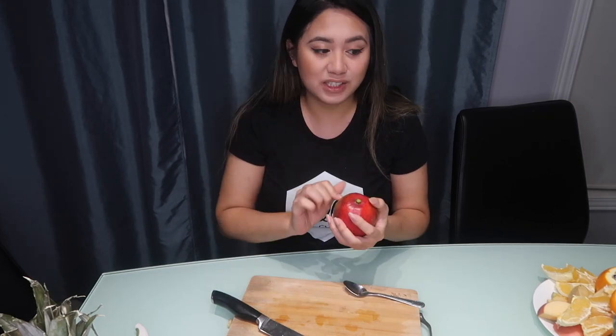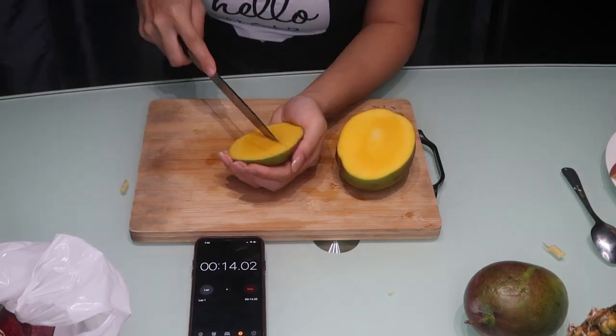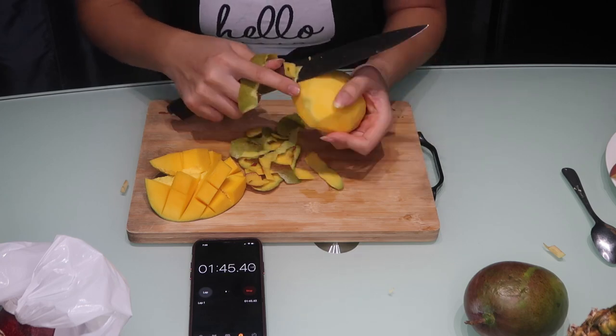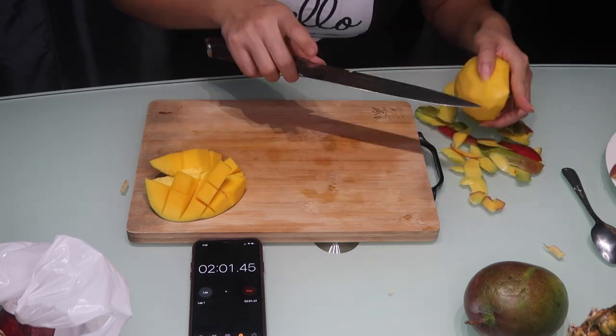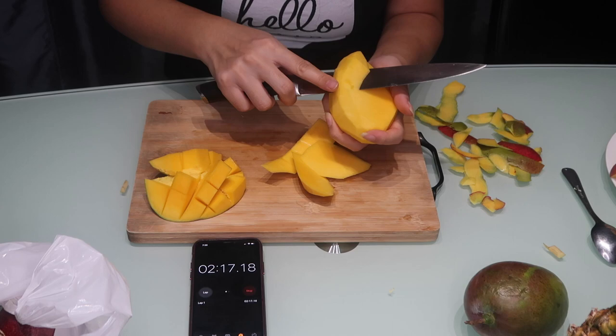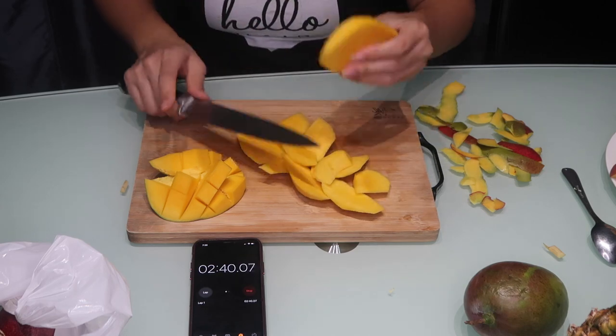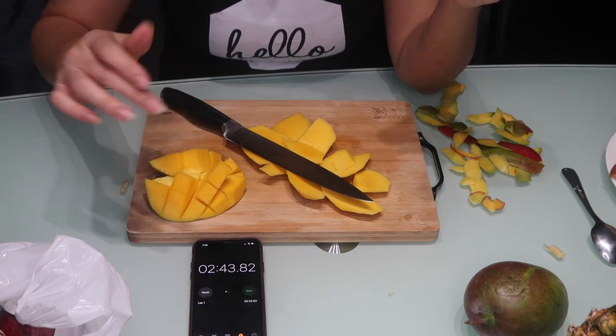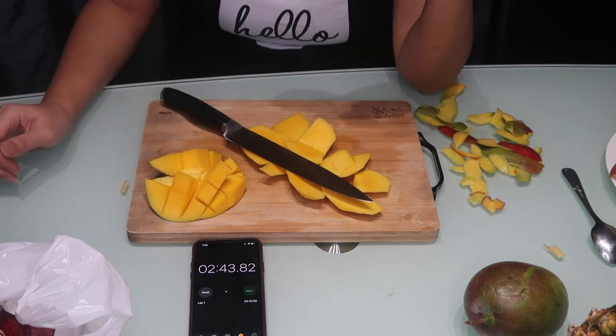Now we are moving into the exotic fruits — the mango. I love mangoes, these are one of my favorite fruits. How I usually do this is peel off the skin. It actually depends on the mango. We usually gnaw on the seed, so it's pretty much done. That took me two minutes and 43 seconds.